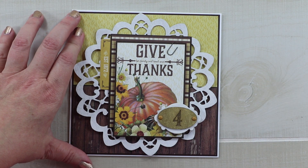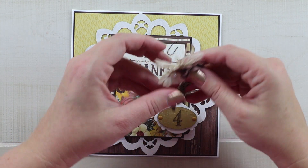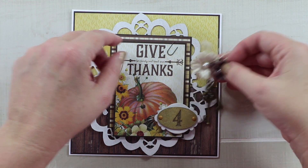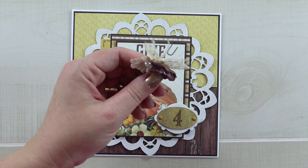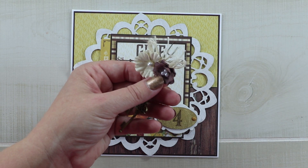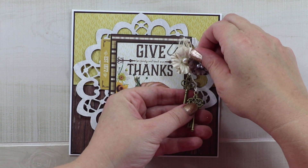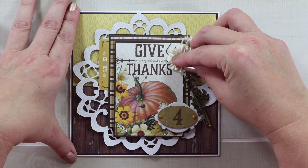In the original I have some flowers and some dangly charms, so I'm going to include that as well. I've got some pretty little flowers from Little Birdie Crafts and I added some twine and some keys. I think if I put it here you'll still be able to see all the wording and the keys will be able to fall nicely.